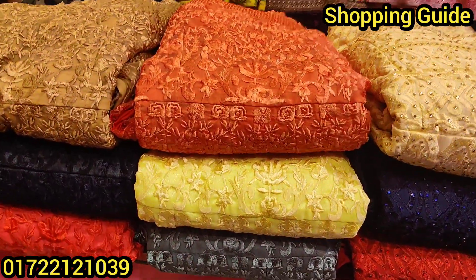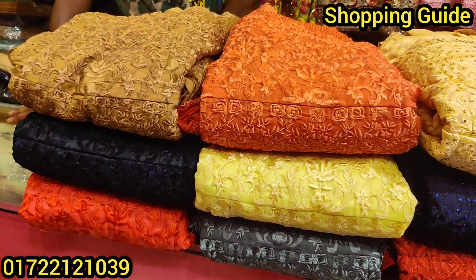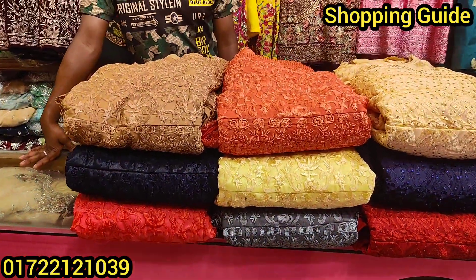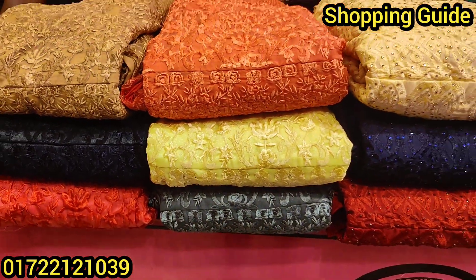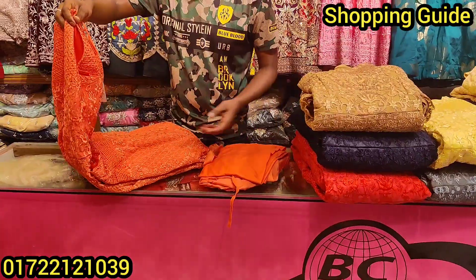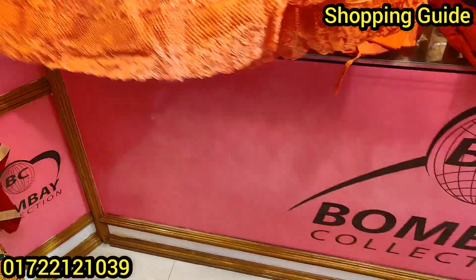Hello everyone, welcome back to my channel. I'm going to show you the shop with me today — I'm going to show you the Bombay Collection of the designer's gown. I'm going to show you the gown that's a good pair of fabric in India. It's Barbie style.